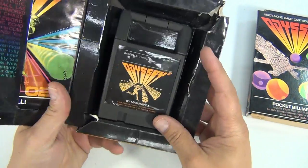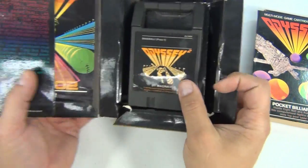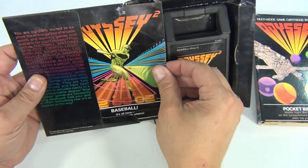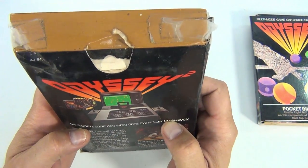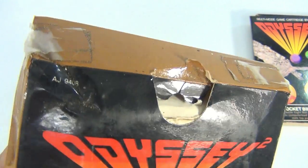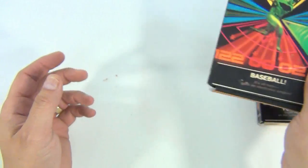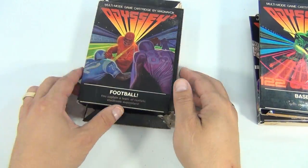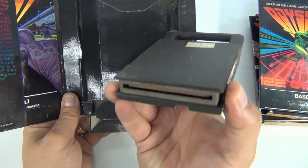This is baseball — press one. There's the cartridge, sticker on the back, got the right instructions. Baseball, item number AJ-9408. It's hard to read that one — it's on a crease. This one's in fair shape.